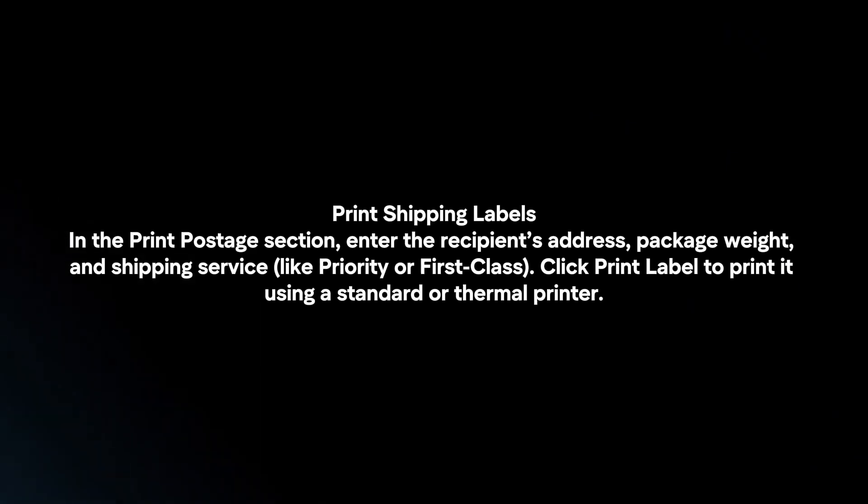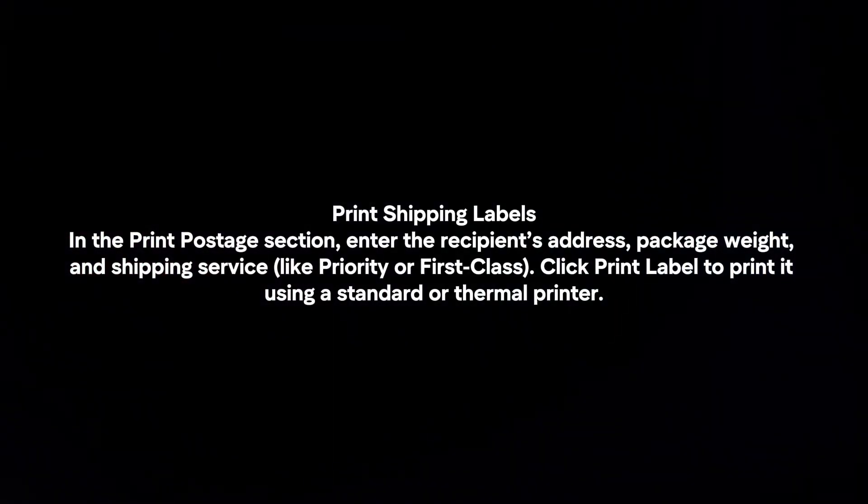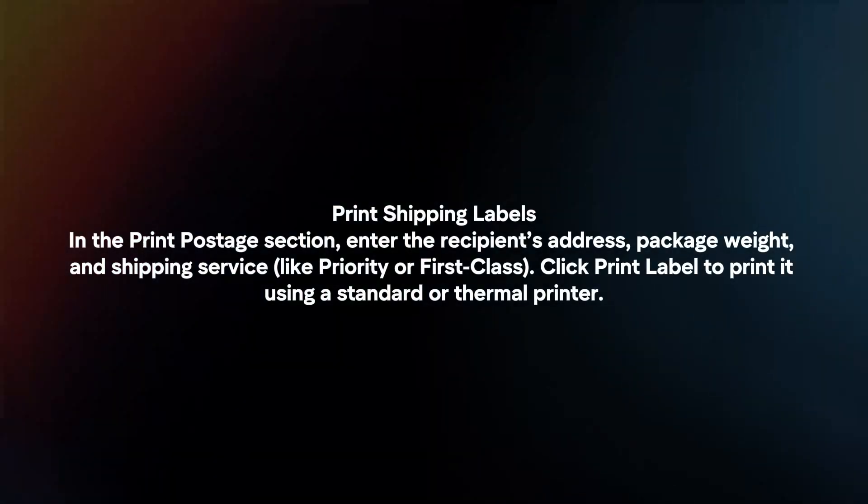Print shipping labels. In the print postage section, enter the recipient's address, package weight, and shipping service. Click print label to print it using a standard or thermal printer.